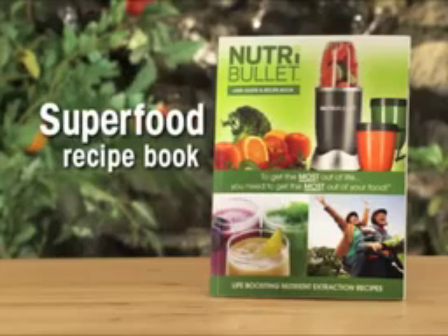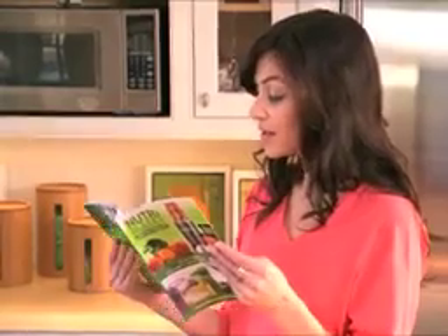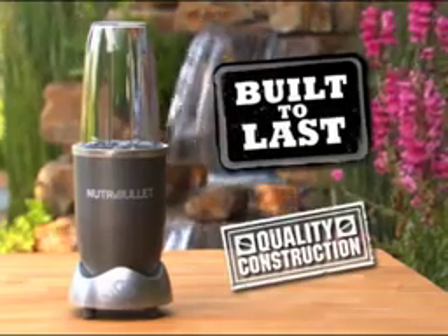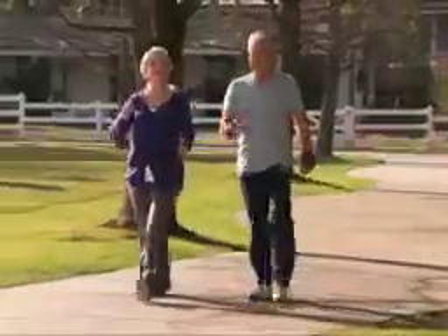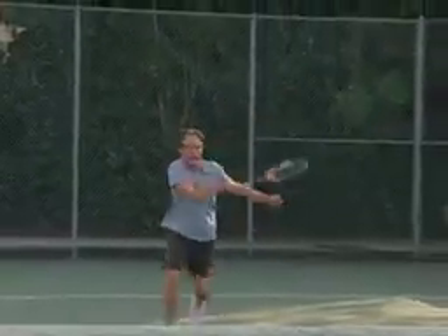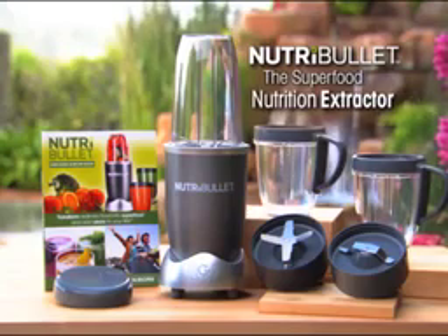Every NutriBullet system comes with the Superfood Recipe Book, packed full of delicious recipe combinations the whole family will love. The NutriBullet system is built to last, made from quality construction, and protected by a full one-year warranty. Try the NutriBullet risk-free for a full 30 days — if you don't feel fitter, healthier, and stronger with more energy and vitality, simply return it for a full refund of the purchase price, no questions asked. So what have you got to lose? You owe it to yourself to try this incredible machine.